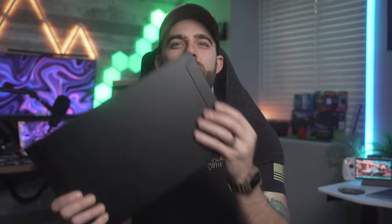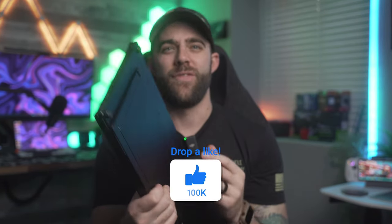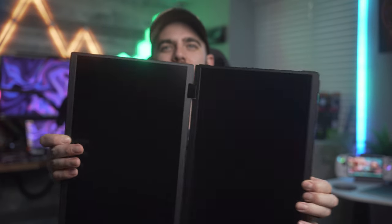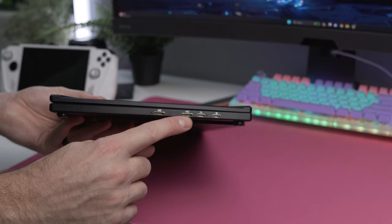Now let's talk about the monitor's build quality and materials. It's sleek, sturdy, and really solid. It has an all-aluminum build — as you can hear — and it feels very premium. The case can actually be rotated a full 360 degrees into a bunch of different configurations to fit whatever your needs may be.